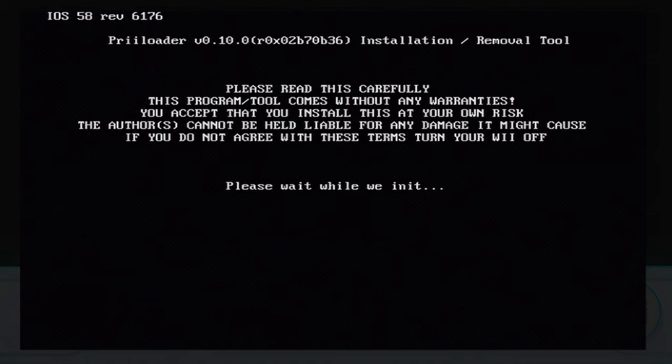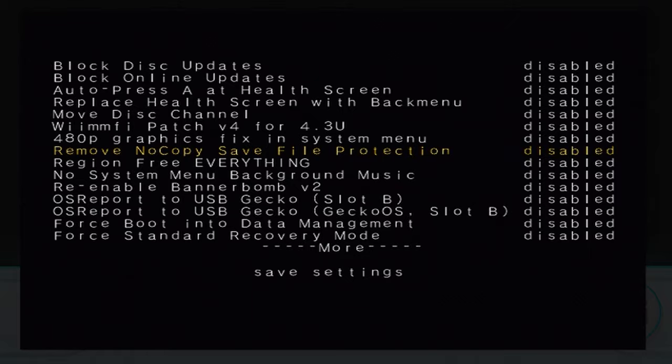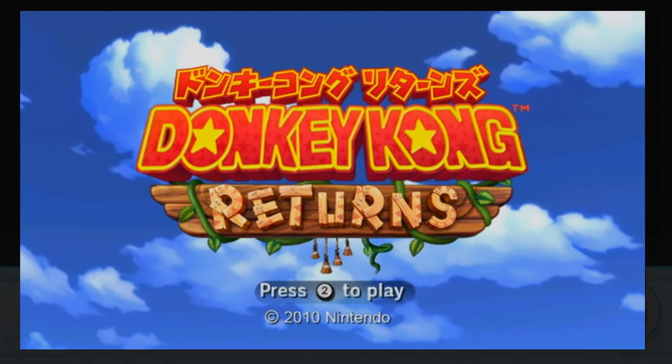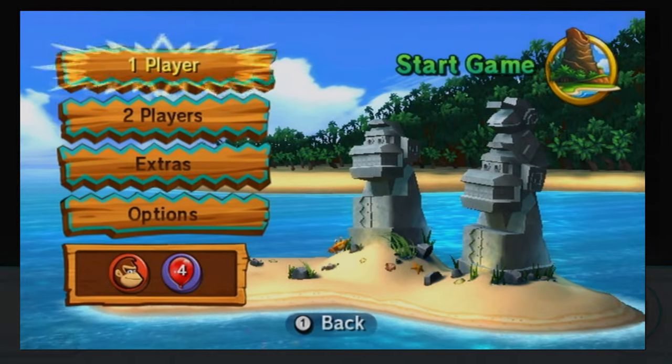Coming in at number five we have Preloader. This can actually do a lot of stuff — some of the simpler things it lets you do are move the disc channel around on the system menu, skip the warning section when you turn on your Wii, and skip the connection test when you connect to Wi-Fi. But the most important and coolest thing it does is let you un-region lock your Wii. You remember those Japanese games from my Whatnot care package? Well despite only having North American Wiis, I can now test and play all of my Japanese games like Donkey Kong Country Returns. The fact that it's just an option to completely make your Wii region free is amazing and one of my favorite features of any hacked Wii.